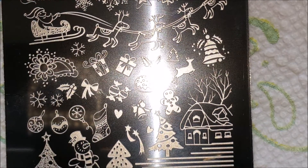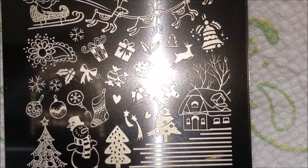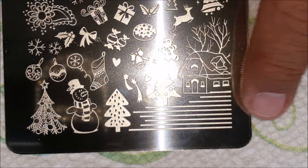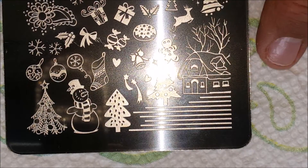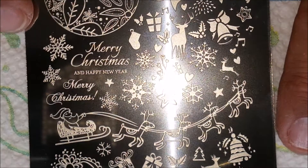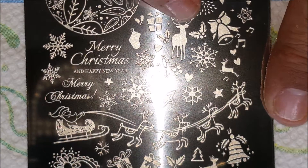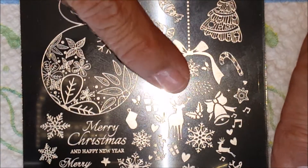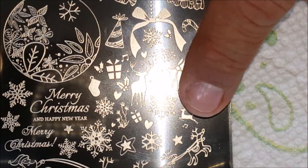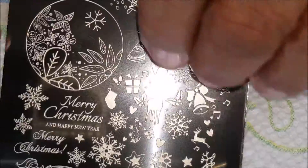A bell. Some ornaments. A little snowman and more Christmas trees down at the bottom, and some little lines here. A little house, small little snowflakes here. Very cute. A little presents here. And there's a deer right here — that is really cute. And a little reindeer right here. So cute.